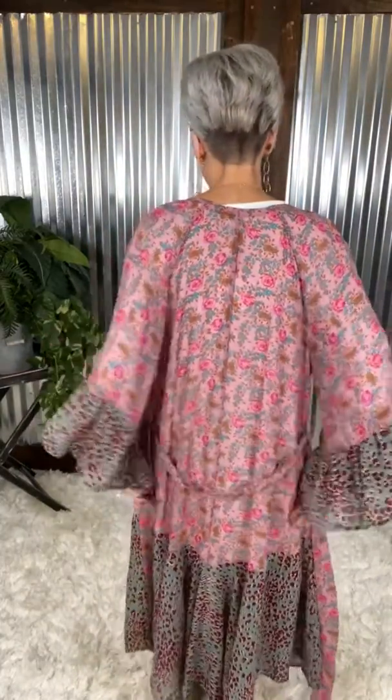Here's the back for you. You do have your tie here, so you definitely have the option to give her a cute little tie. Close her up, take your tie to the side — so cute. You have so many options on this one.